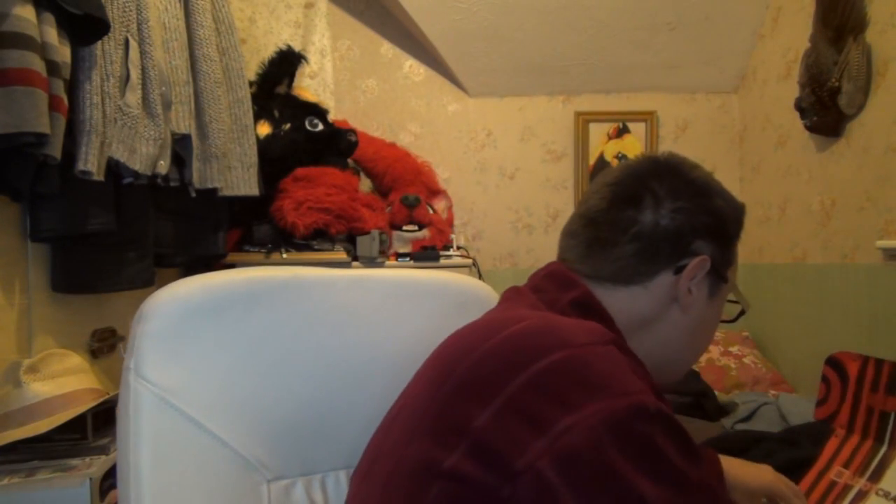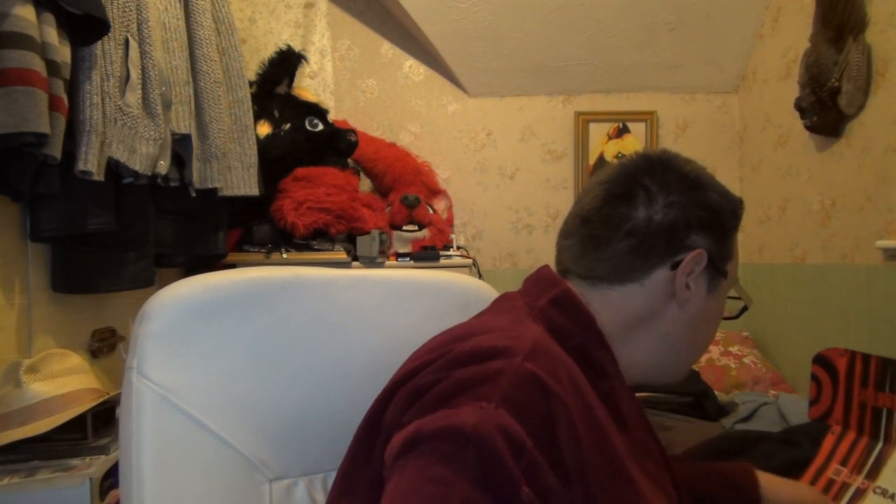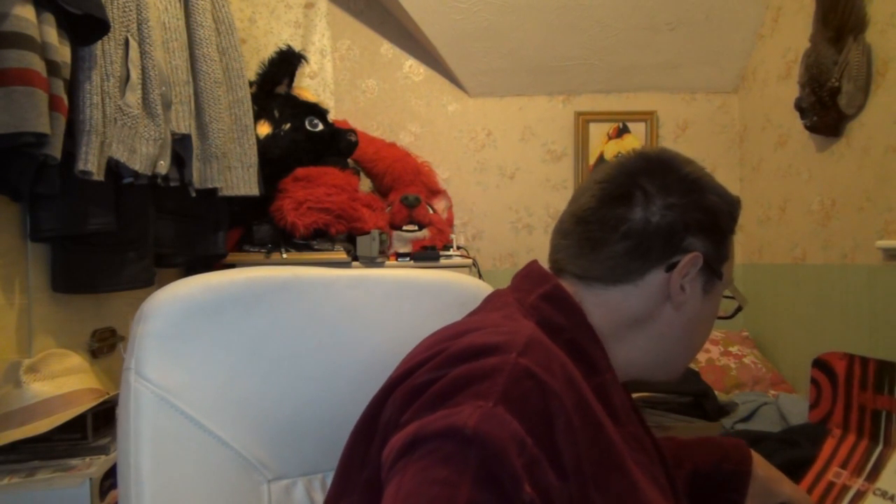Loot Crate and stuff. This looks really nice — they put the T-shirt right on top, which I'll just put to the side. Let's go to the figurine first of all and see what we've got.